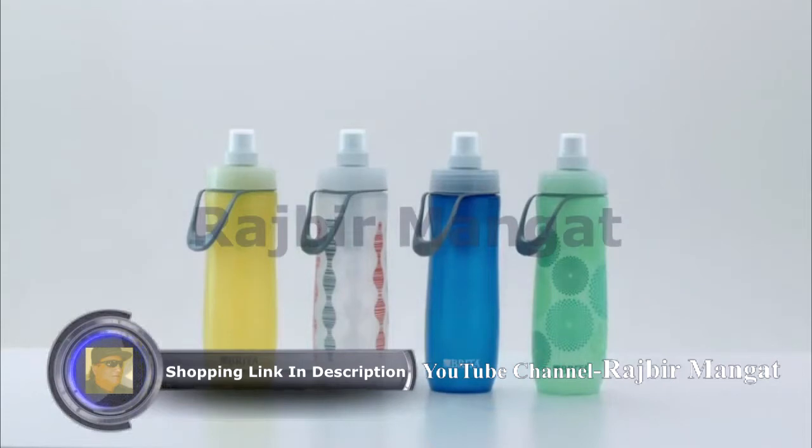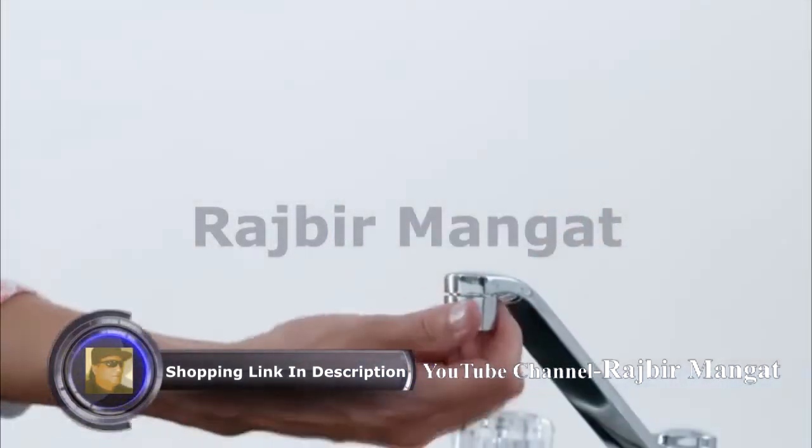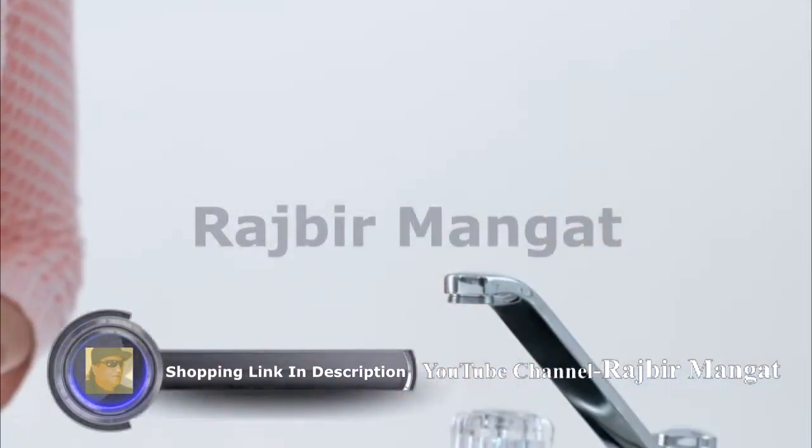Brita hard-sided and sport reusable bottles are great when you want great tasting water on the go, without the cost and waste of bottled water. Brita faucet filtration systems deliver great tasting water with ease.